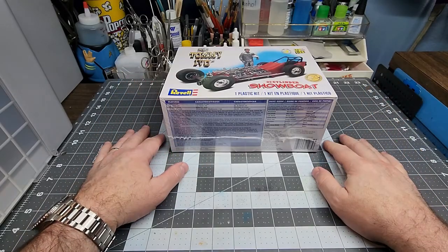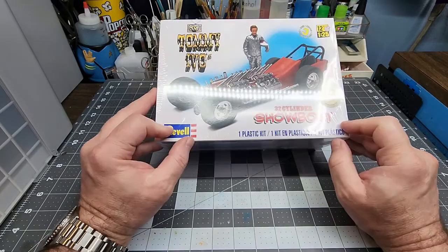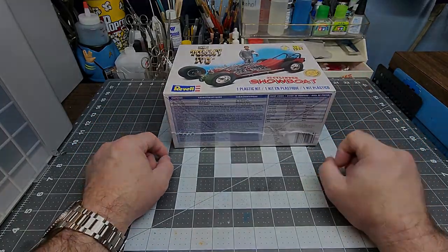Hello friends and welcome back to the channel. This is just a quick unboxing and quick review of a new kit that I just received and also a shop card. Stand by and we'll get right to it.